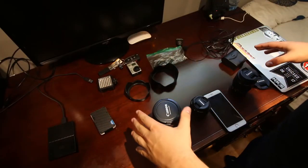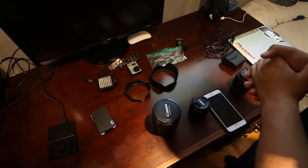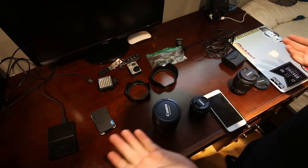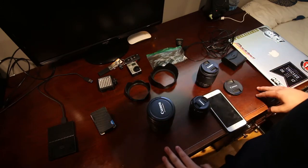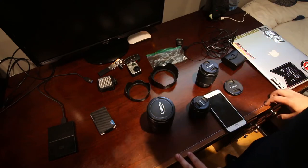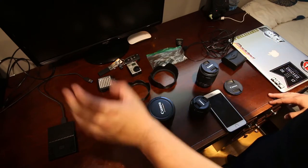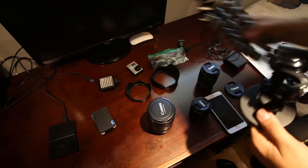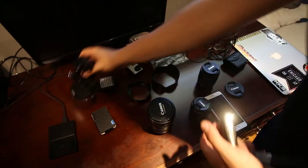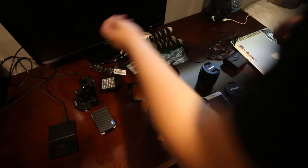I'm going to put you guys on a tripod and go over my desk to show everything that I have. I don't have a lot of stuff — I have four lenses in total. You really don't need much to do these types of things.